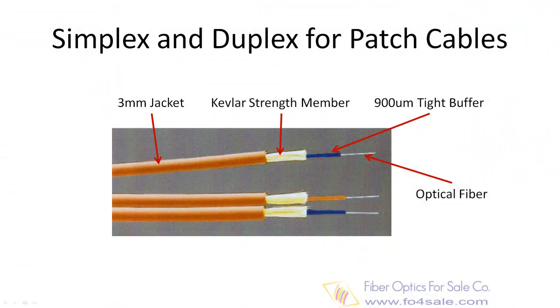Simplex cable is one fiber, 900 micron tight buffered with Kevlar strength members and jacketed for indoor use. The jacket is usually 3 mm in diameter. Duplex fiber cable is simply two of these joined with a thin web. It's used mostly for patch cord and back plane applications, but zip cord can also be used for desktop connections.